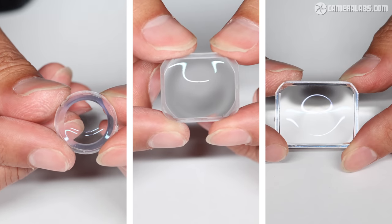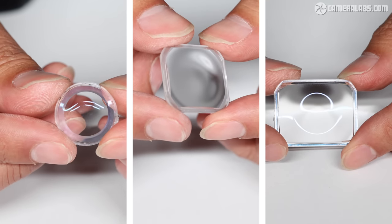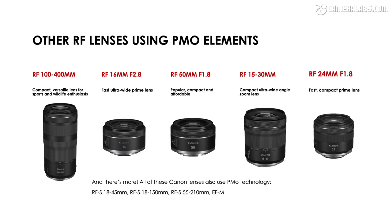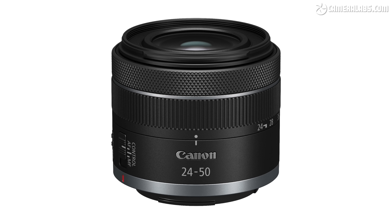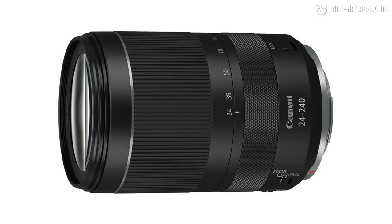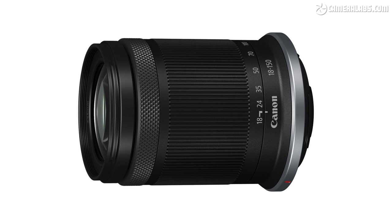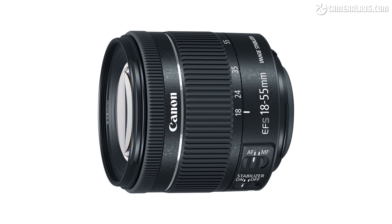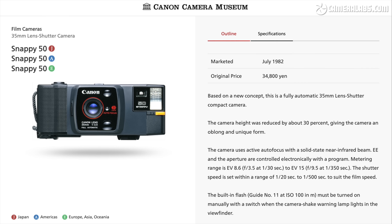The RF 28 f2.8's three largest aspherical elements are all produced using plastic moulding, allowing it to not only meet the target price, weight, and size, but also deliver higher quality results than you might expect. Canon has actually been using PMOs in many of their lenses for some time. Most of the more affordable lenses in the RF lineup employ PMOs in their optical designs, including the 16mm f2.8, 15-30, 24-50, 24-105 STM, 24-240, 24mm f1.8, 50mm f1.8, and 100-400, as well as the RF-S lenses designed for cropped APS-C bodies. Going further back, PMOs were also used in the EF-M 18-55, 18-150 and 15-45, as well as the EF-S 18-55 and 18-135. In fact, PMOs' first outing for Canon was in the Snappy 50 back in 1982.